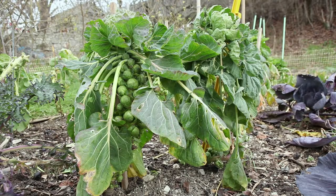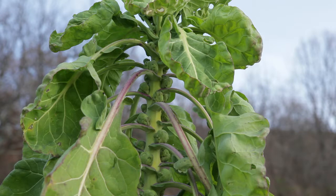Brussels sprouts are an autumn and winter vegetable in regions with a cold temperate climate. They form small sprouts at the base of the leaves and can endure very low temperatures.